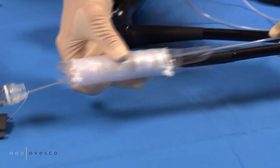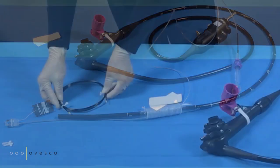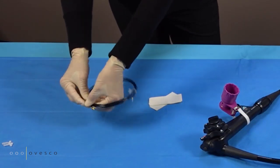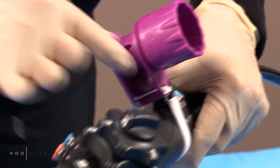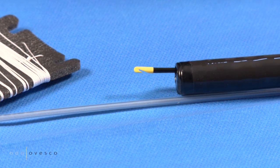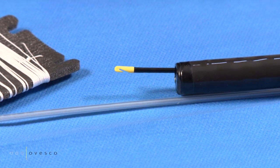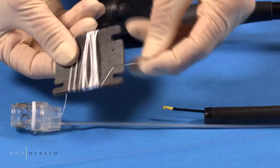Place the endoscope sleeve tube on the endoscope. Insert the thread retriever. Grasp the end of the thread and pull it through the channel.